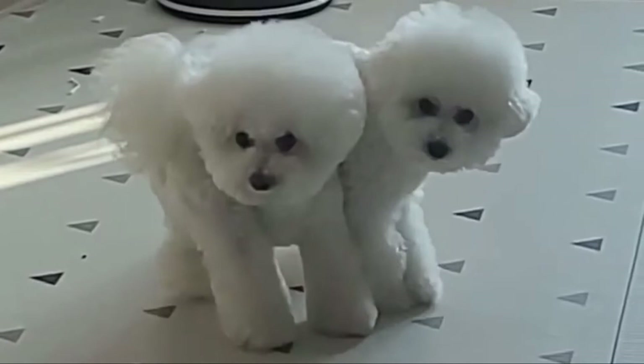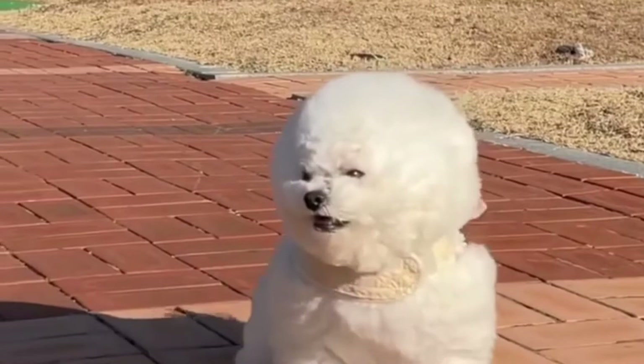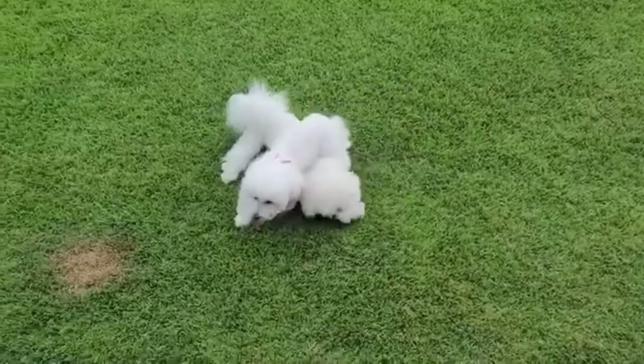Number four: the Chinese Frise — Bichon Frise and Chinese Crested mix. The Chinese Frise is a blend of the Bichon Frise and Chinese Crested breeds. They are both small breeds, so the Chinese Frise is not likely to be more than 12 inches high and should weigh about 10 pounds on average.